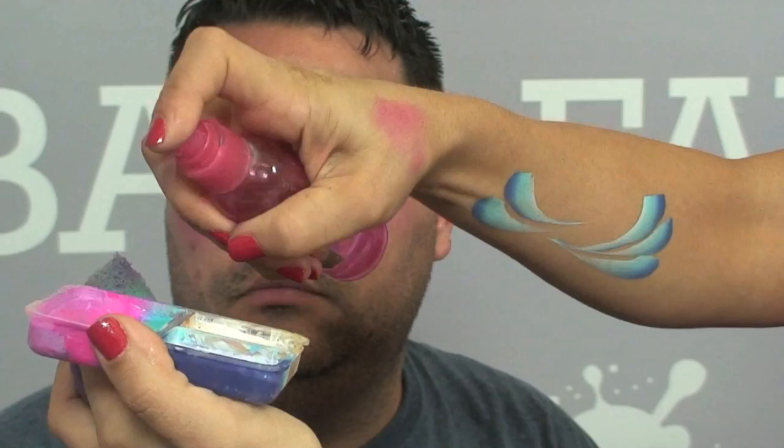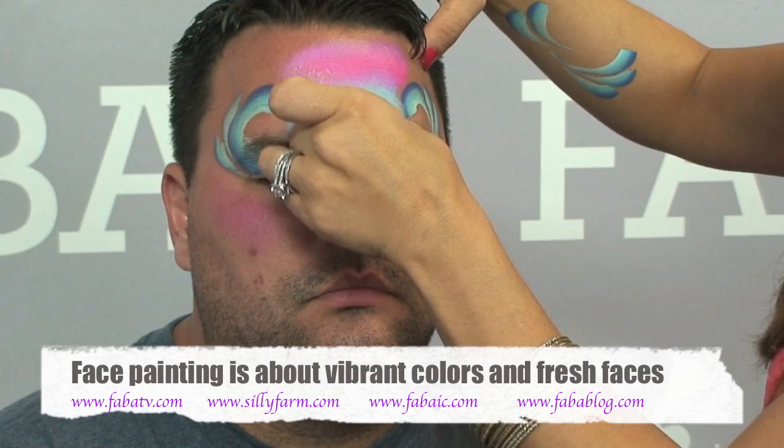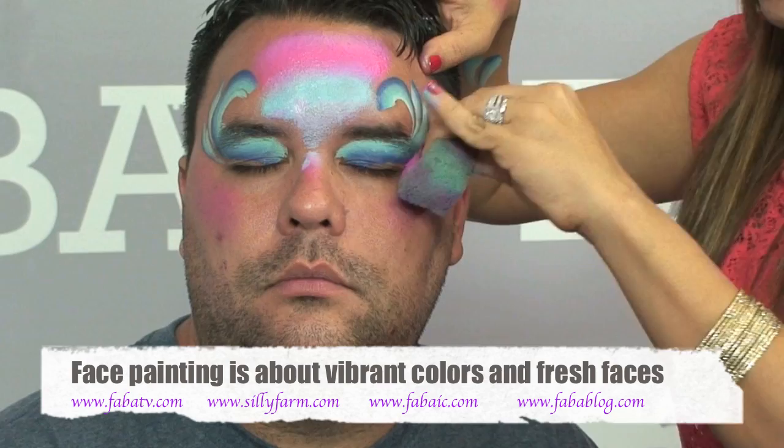The next thing I'm going to do is take the larger area of my fairy fly kit, spritz it with a little bit of water, and then take my sponge and load it up. Once I have it loaded on my sponge, I'm going to press this color in the middle of the forehead just like this. I have a little base color now, then I flip over my sponge and bring the color down just a little bit there and underneath the corners of the eyes to make it all match.